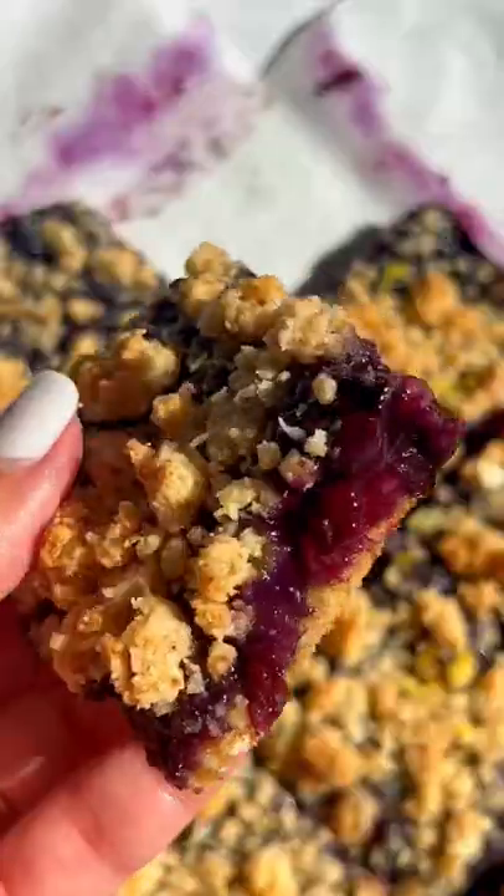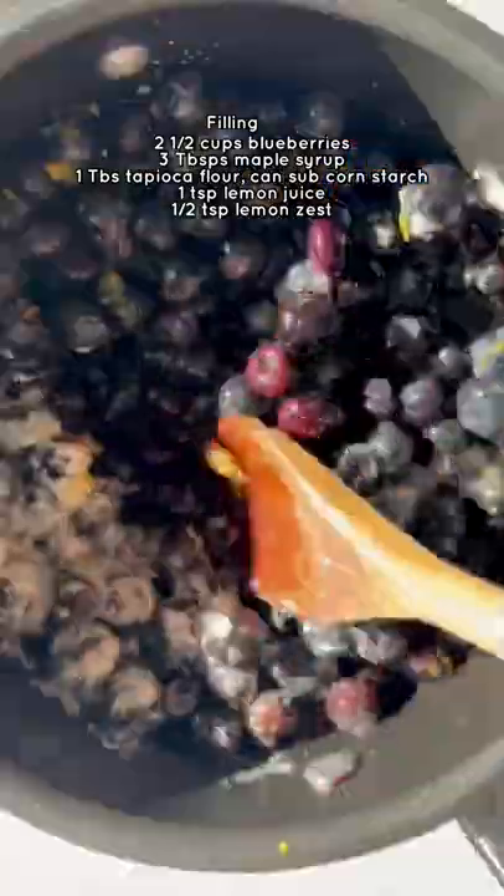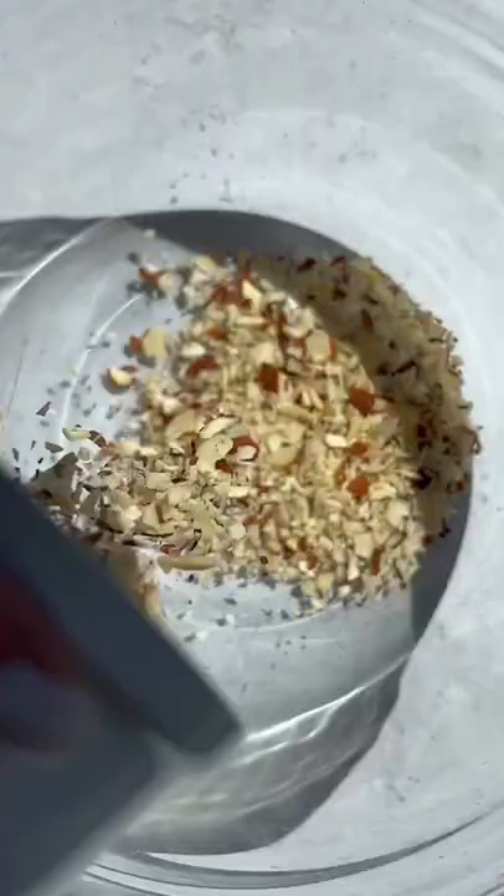These blueberry crumble bars are one of our favorite things to make with all those juicy summer berries. You can use any berries you like and just add them to a pot along with maple syrup, tapioca flour or cornstarch, lemon zest, and lemon juice.